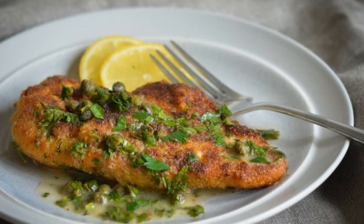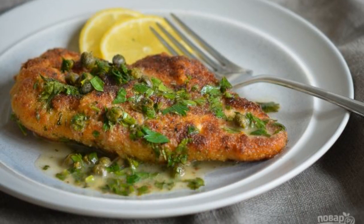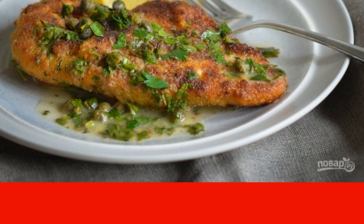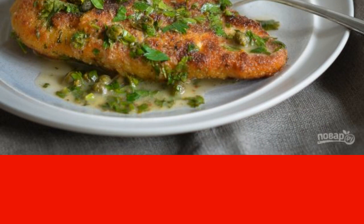Pickett is a hot Italian dish. It is a filet fried in breadcrumbs and is necessarily served with lemon sauce. The classic recipe uses veal, but this version will use chicken.